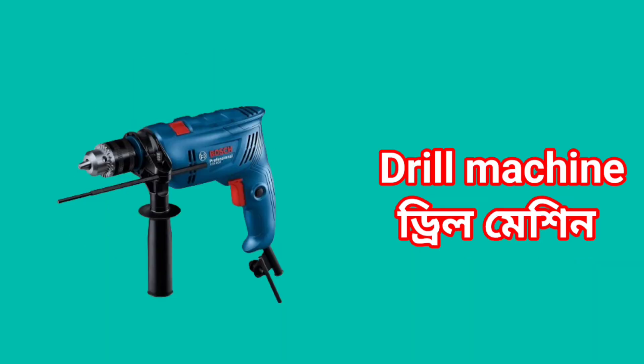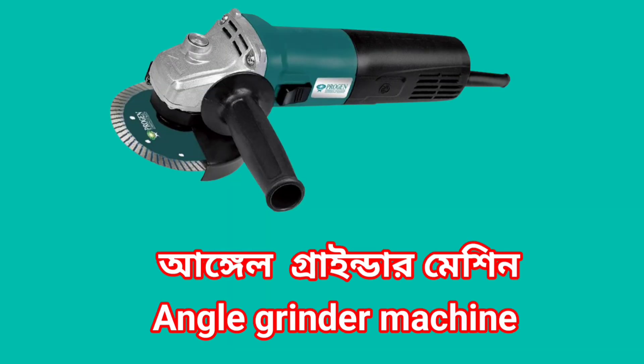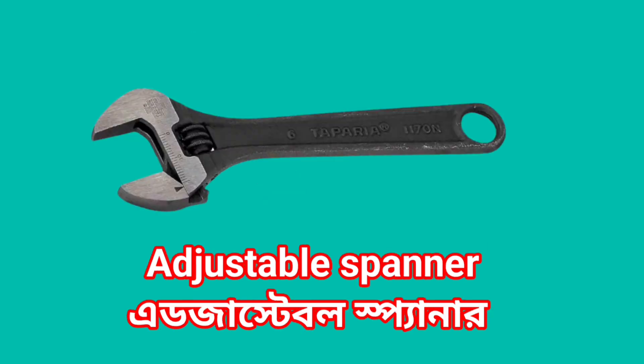Drill Machine. Drill Bit. Angle Grinder Machine. Adjustable Spanner.